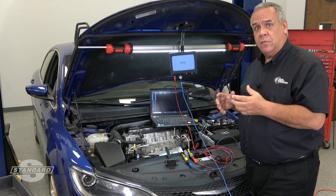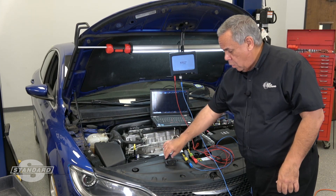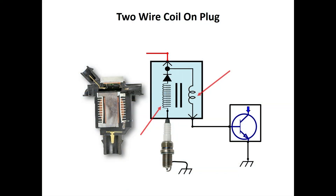Whether it's a Ford two-wire coil-on-plug or a Chrysler two-wire coil-on-plug, the technique and the procedure are identical. Now that we have our leads properly connected to the coil-on-plug assembly, let's see what it looks like on the lab scope.